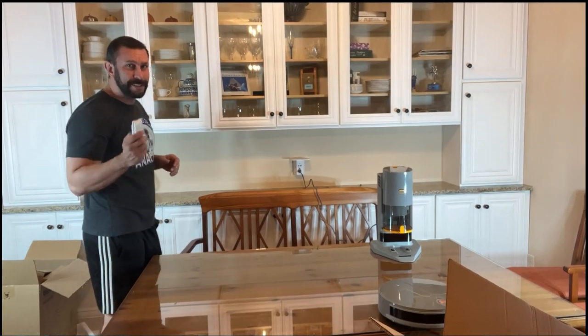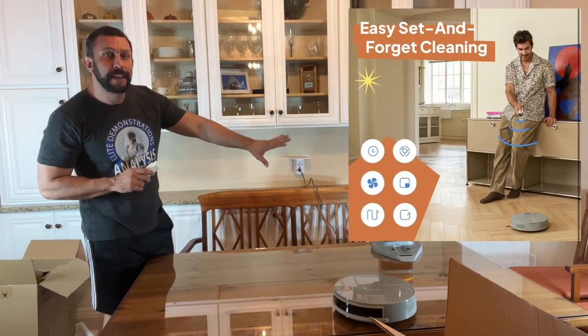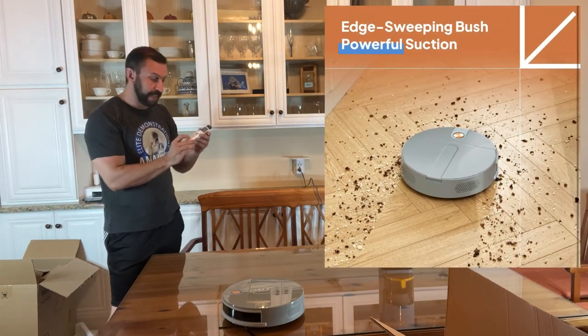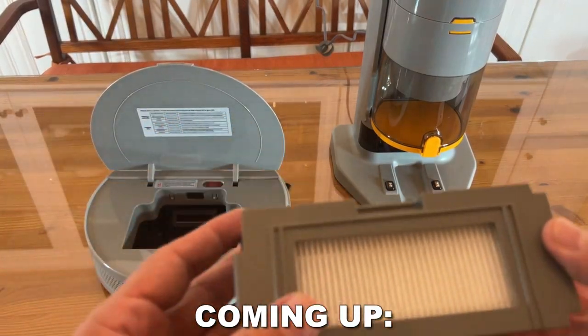This thing is so easy to use. It doesn't take a bunch of apps to download. All you have to do is set her up and go. Press the pause button, move it around. It has edge cleaning, spot cleaning in one button, and it can do the entire room or the entire house. This thing is ultra smart.